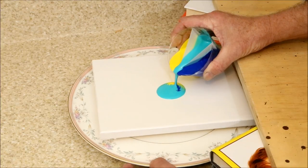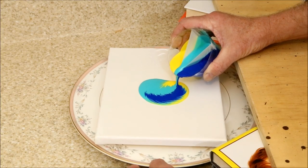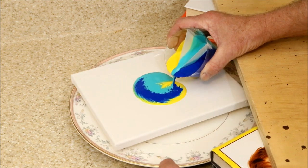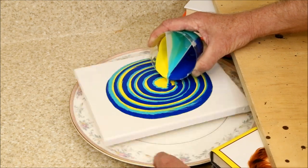With this pour, I'm using a Lazy Susan turntable and an armrest to hopefully create a more even pour. It starts off looking pretty good with some attractive feathering. Let's speed things up to save some time.